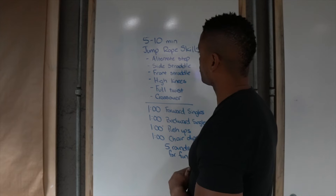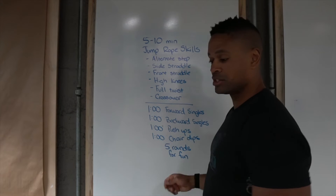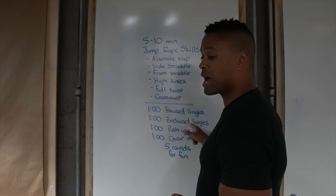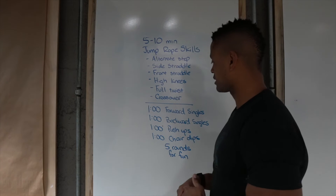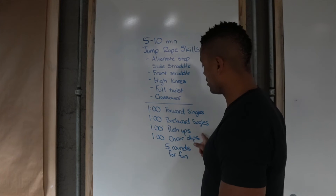You can go longer than 10 minutes, but here's our suggestion to get ready for today's workout. The actual workout, once we get done with our warmup and skills work, is 1 minute of forward singles — just basic bounce or any of the steps we practiced today — and then 1 minute of backward singles, again basic bounce or any of the steps we practiced today, right into 1 minute of push-ups, right into 1 minute of chair dips.